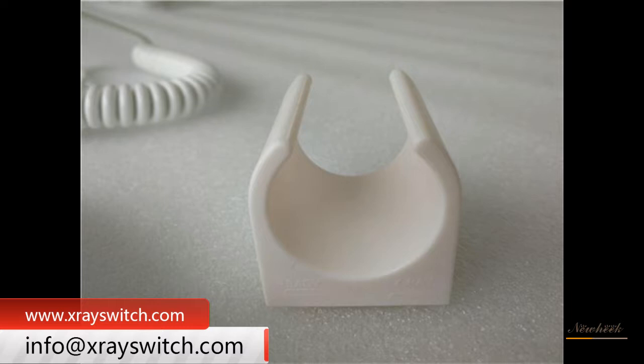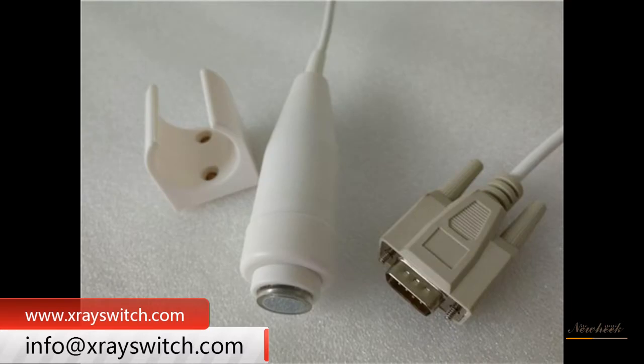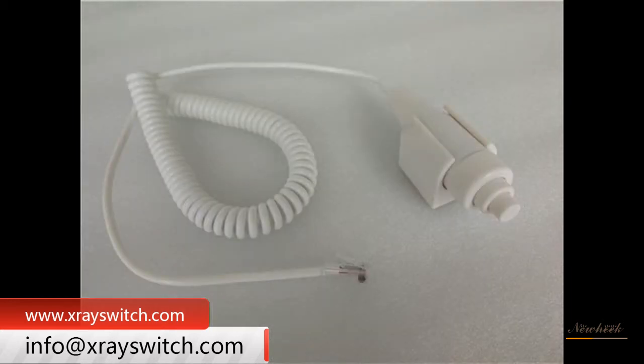The 2-gear X-ray hand switch has 2 gears. The 1st gear is connected when pressing the 1st gear, and the 2nd gear is connected when pressing the 2nd gear. Both 1st and 2nd gear return to disconnection when released.